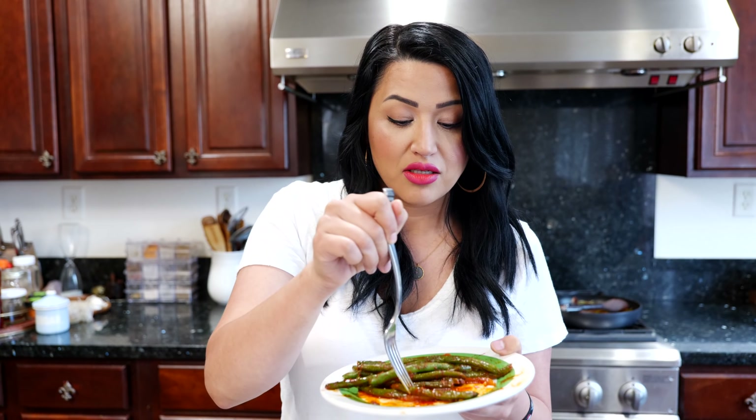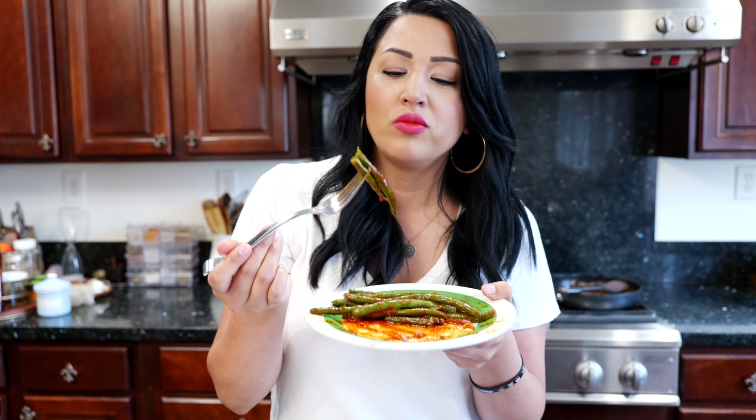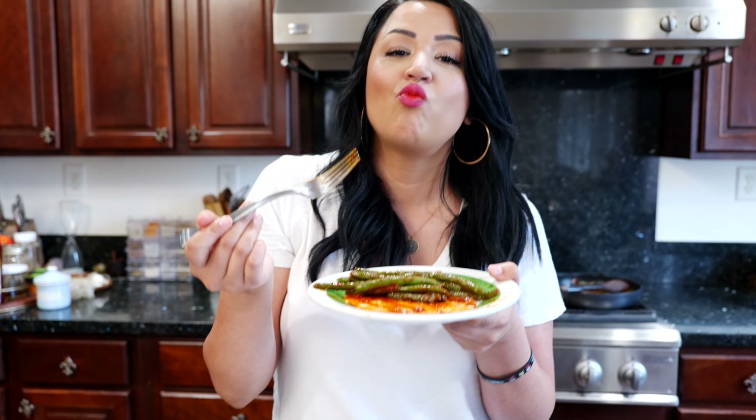White onion. Guajillo chili powder — make sure to look in the description for the link on how I make this chili powder. Garlic. Garden veggie bouillon cube. Mexican oregano. Ground cumin. Black pepper. Water. And you need some oil.